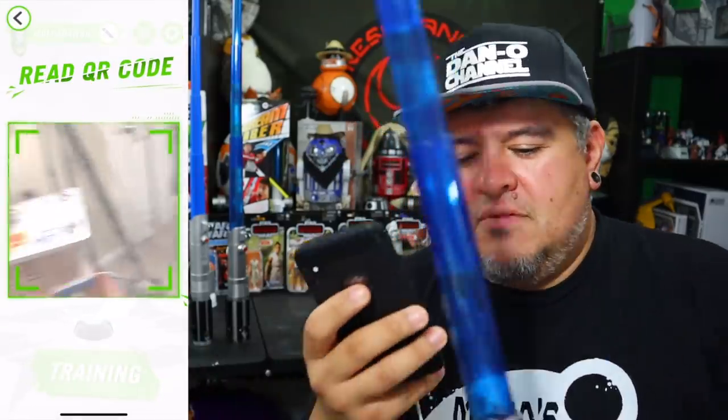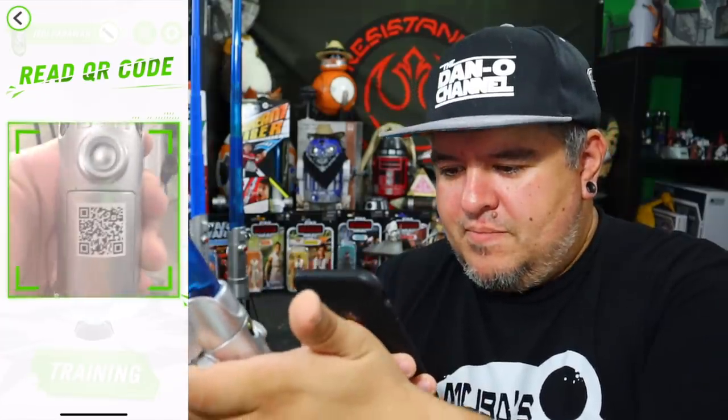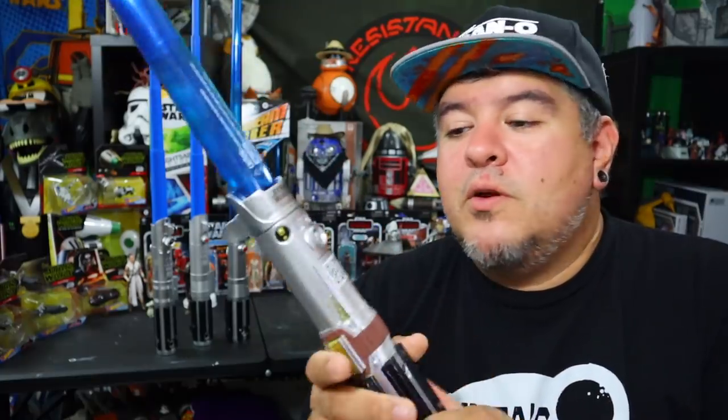Those are the moves. The box said it unlocks lightsaber videos, and I'm not wrong there. You get points and it unlocks some stuff. If you scan it again: 'You already earned the rewards associated with this QR code.' If you don't want to buy the lightsabers, I'll probably be reviewing all of them eventually, and you can just get the codes from me.